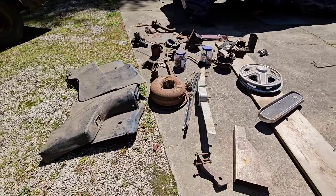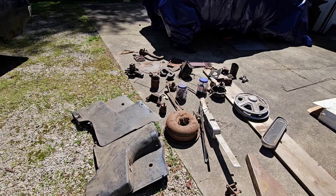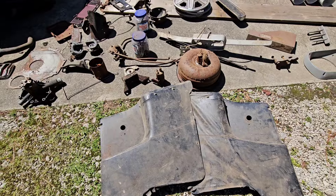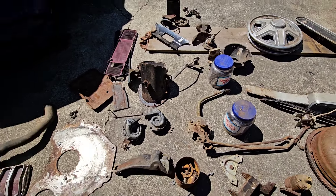Here are the parts going with it. Looks like he's got three of the hubcaps. He's got the torque converter and the transmission. Here are the back pieces for the back window. And here's the original three-speed, guys.